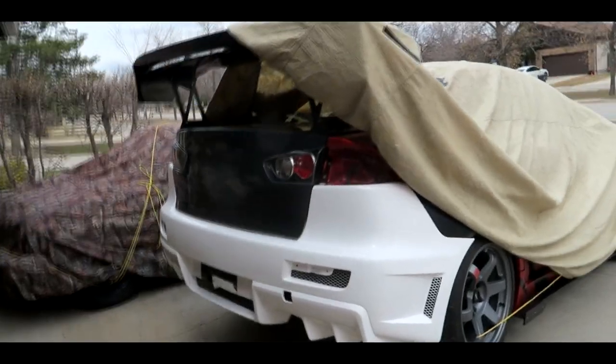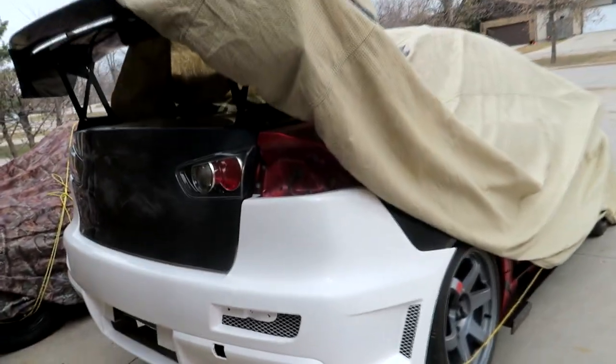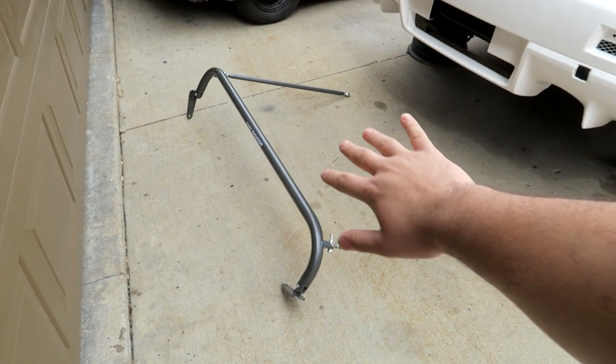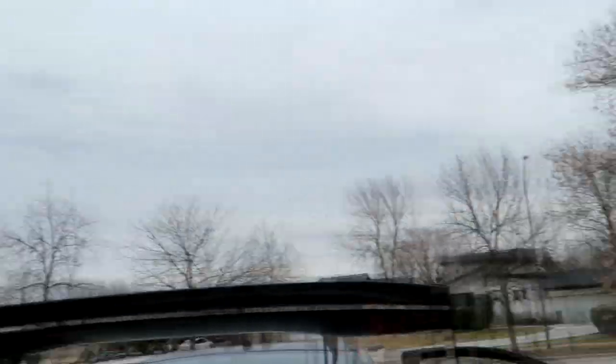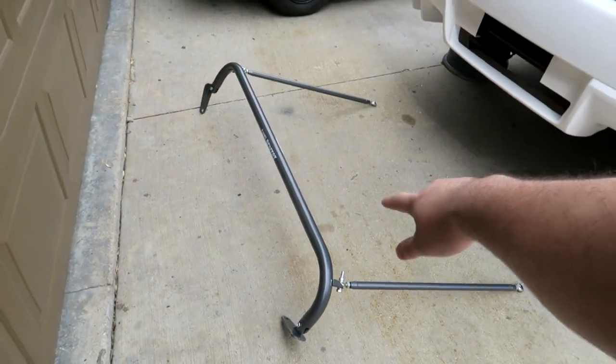So it looks like the car cover kind of blew off with all the wind, so gonna have to take it off anyways. What is up guys? Welcome back to the channel — if you guys are new, my name is Mike. So in today's video, this is a NRG harness bar. Sorry if there's any wind, it's super windy today, and it looks like it might rain later, but I'm gonna try and install this super quickly.